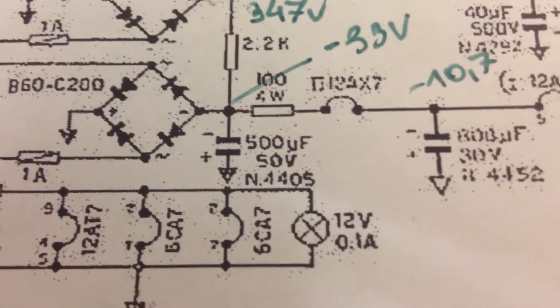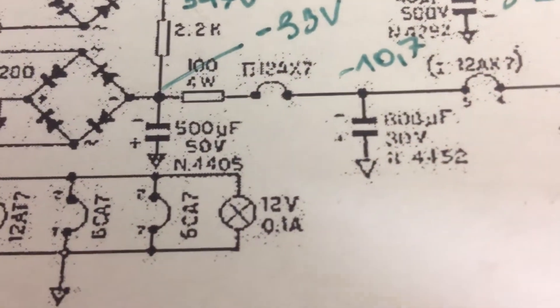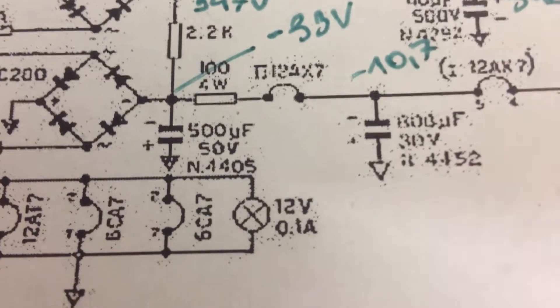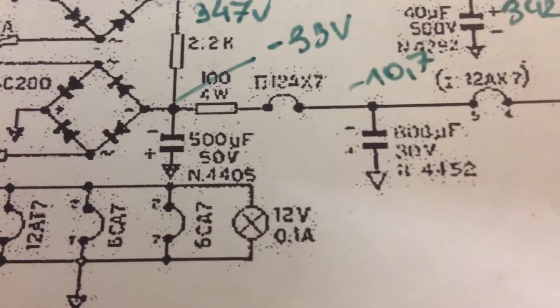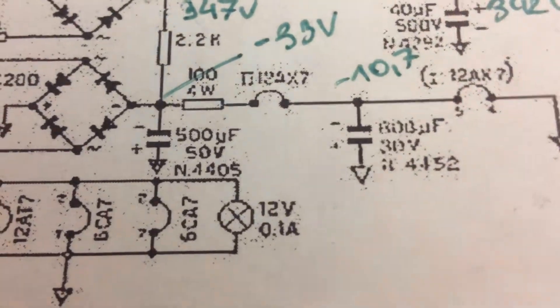Then there's the filaments of the preamp tubes. Those capacitors I replaced with more improvised capacitors, but they are up to voltage rating and they function well, so I'll leave them like this.